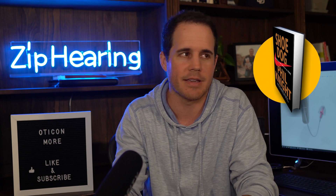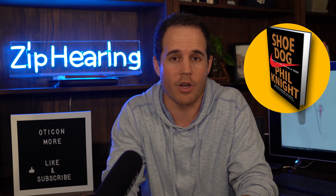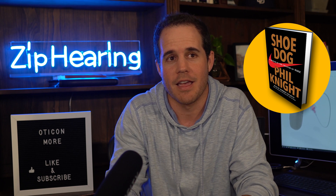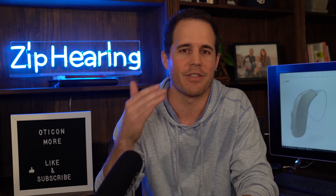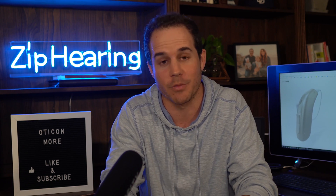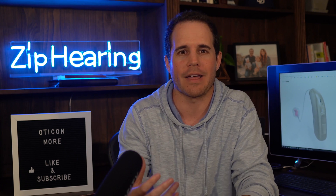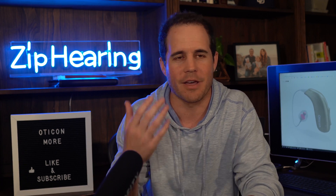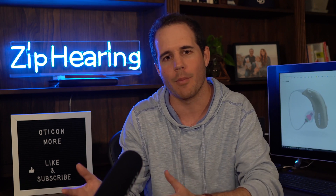One of my all-time favorite quotes is: 'Don't tell people how to do things — tell them what to do and let them surprise you with the results.' I think of a deep neural network as the technical equivalent to that idea. Don't tell the hearing aid what to do; show it the problem and let it come up with a way to solve it.